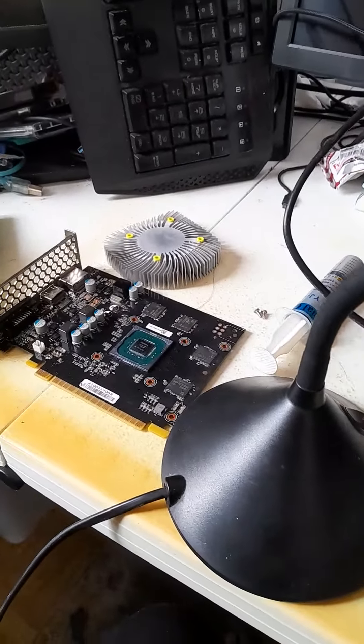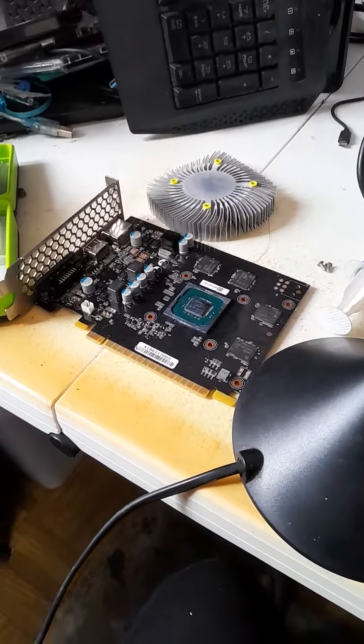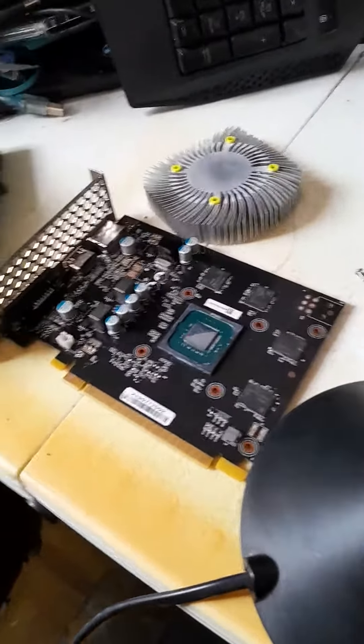I actually tested a game out called Metro Simulator — kind of a subway simulator thing — and the system started crashing out and giving me all sorts of heating issues. So I thought, while I'm at it, I'll just clean it up.